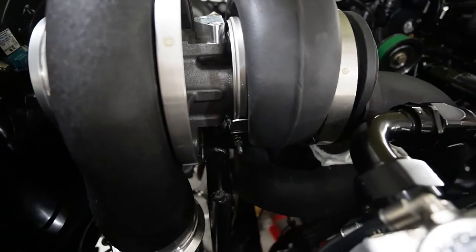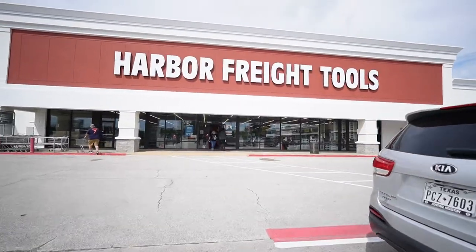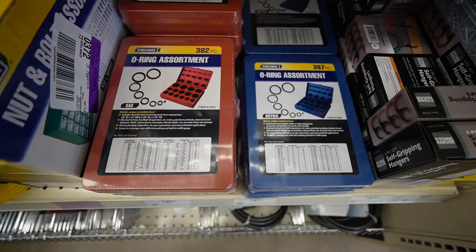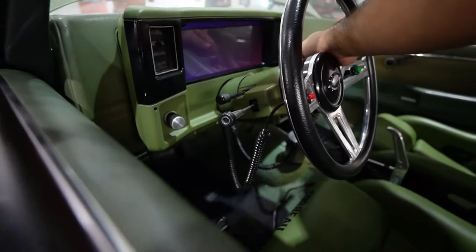After the initial start up, we noticed one of the fittings on the return line was leaking due to an incorrect o-ring, so off to Harbor Freight we go to pick up an o-ring kit. That's broken — we need to fix that one.